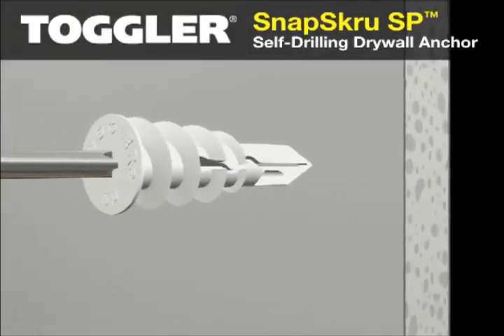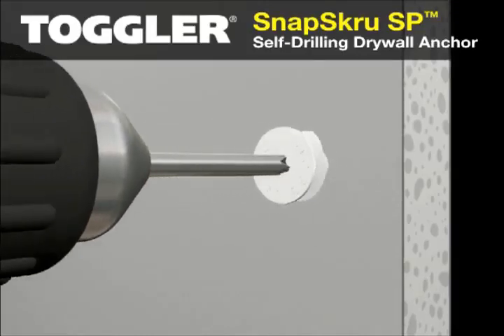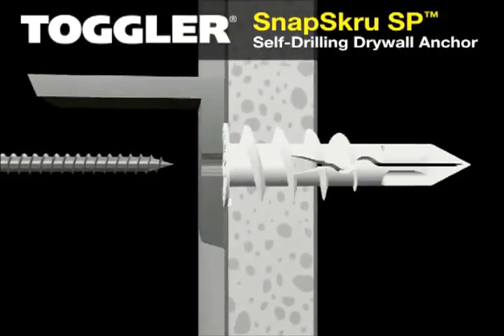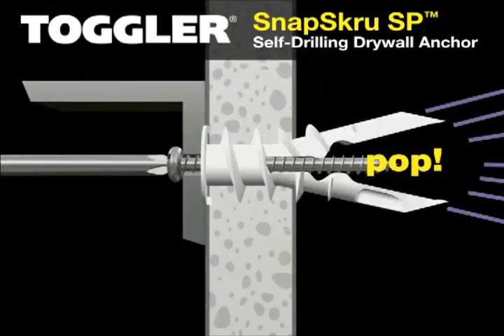Press the tip of the anchor into the drywall with a screwdriver or screw gun. Drive the anchor clockwise until it stops flush with the wall. Place your item over the anchor and insert the screw. Tighten the screw flush with the item.